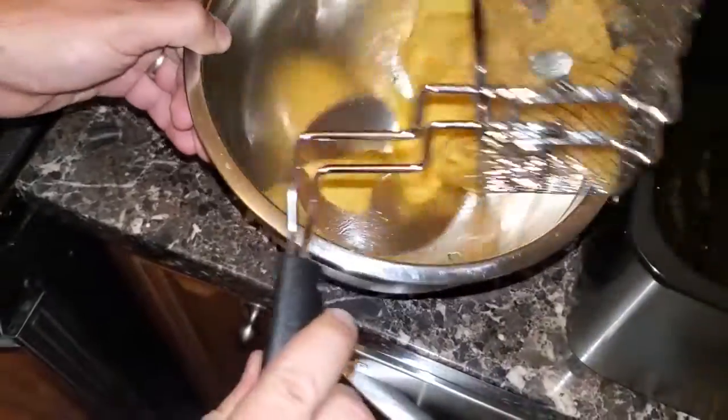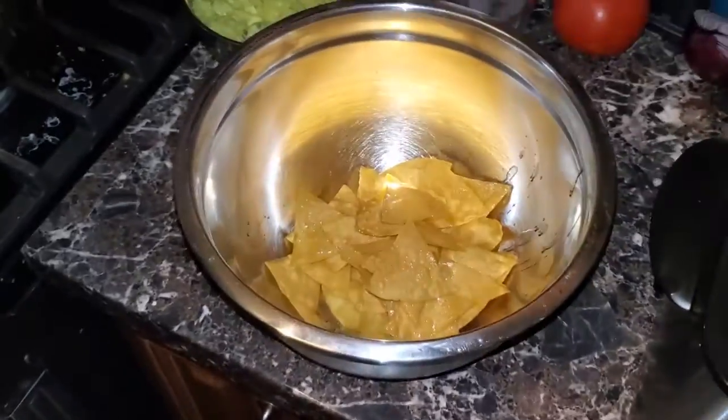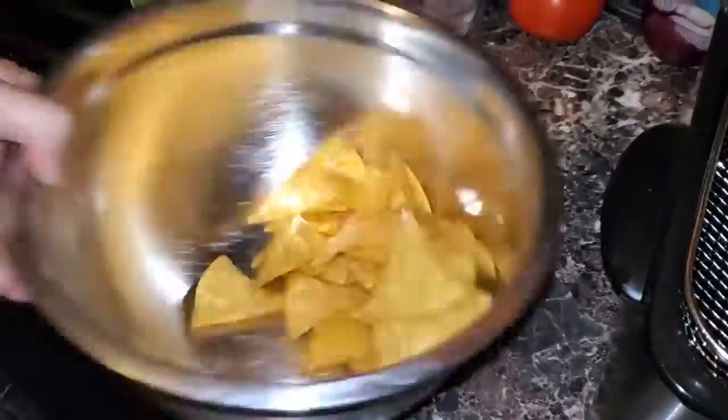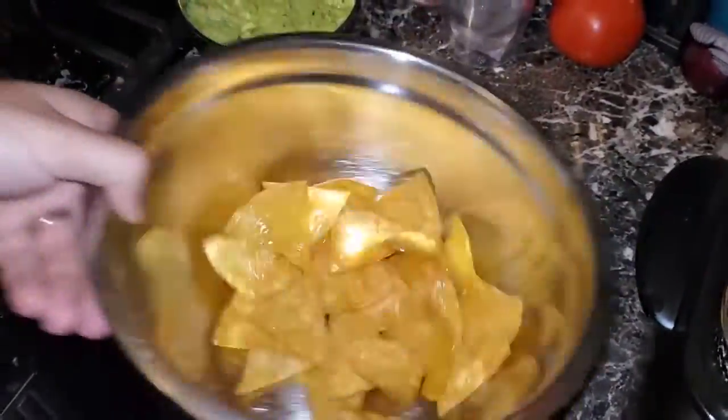Next, we're going to go ahead and dump them into a bowl. Add a little bit of kosher salt for seasoning and give them a nice little stir. Once they're good, nice and warm, nice and hot — now we're ready to plate up and we're ready to go.